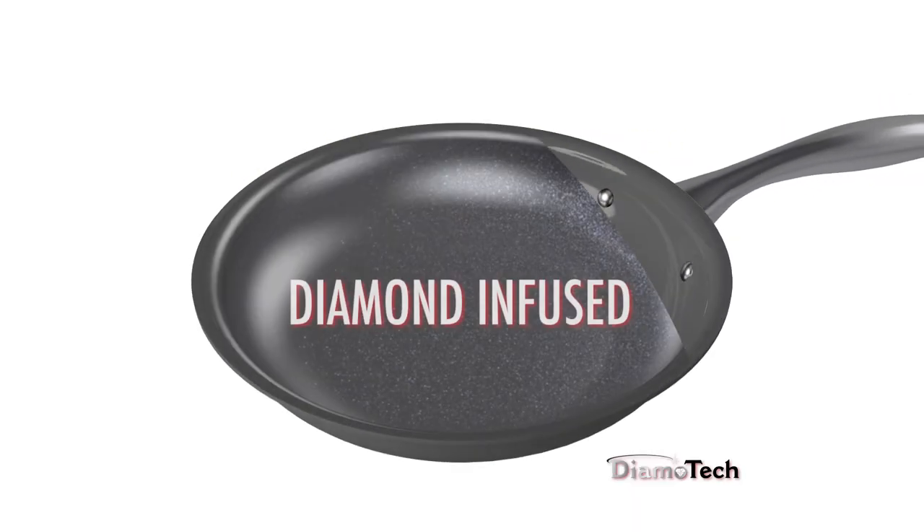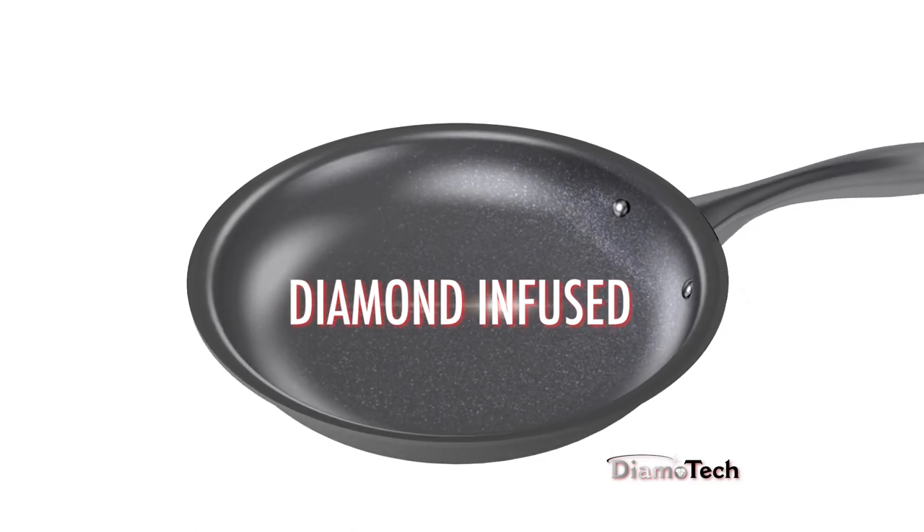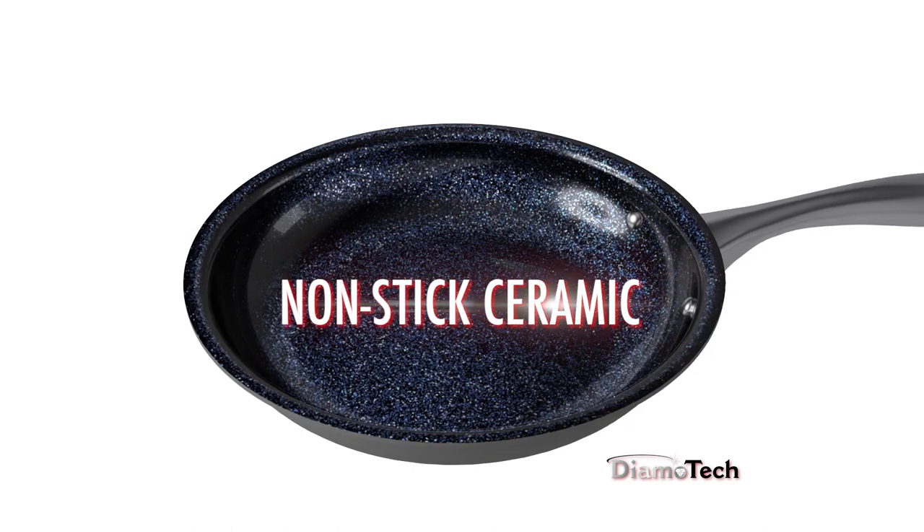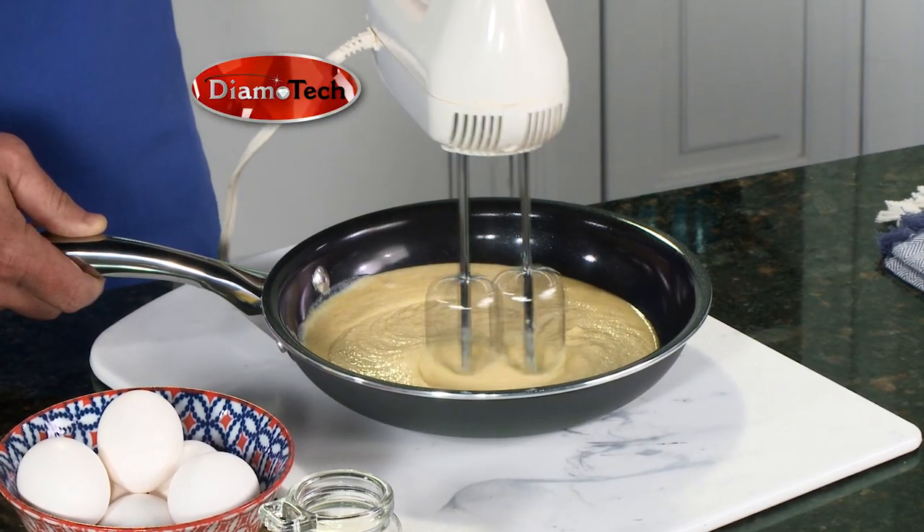The secret is the special diamond and mineral-infused layer. The remarkable hardness of diamonds forms virtually the strongest and most durable ultra-non-stick cookware surface ever created. The proof is in the pan.